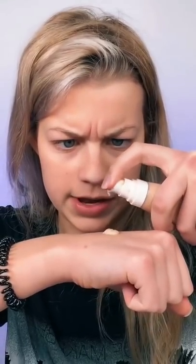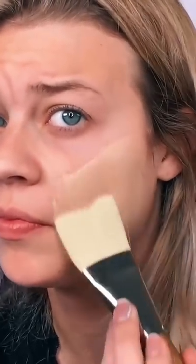Put some foundation on my hand. Alright. It's actually going on pretty smooth. Let's get the other side. It's going on a little bit streaky, but that's alright. Let's get the forehead.